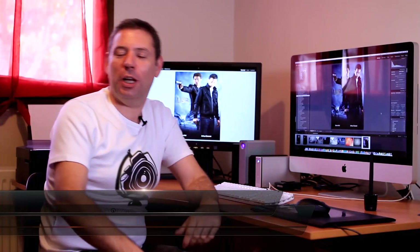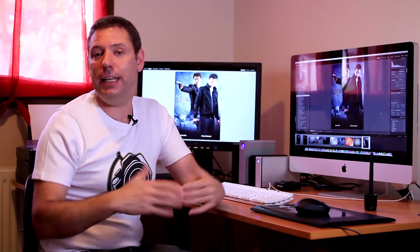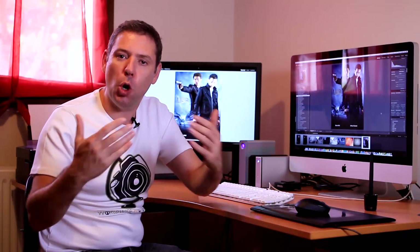Bonjour mesdames et messieurs, welcome to my Lightroom, Photoshop and Photography Tips episode number 12. This is the second part of last week's episode. Last week we started to create a Hollywood movie poster. The trick was to first do a full cleanup of the skin, which is something you can use for any portrait retouching. If you have not seen last week's episode, you won't be able to follow along because I'm just going to keep going from where I stopped.